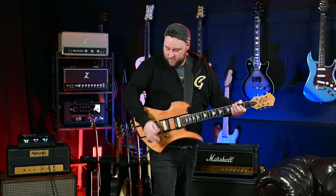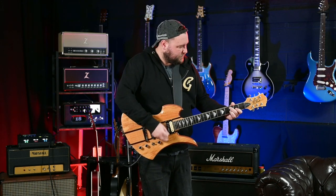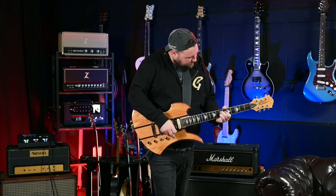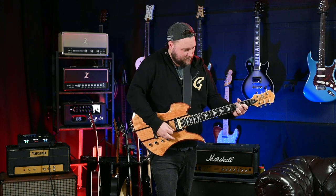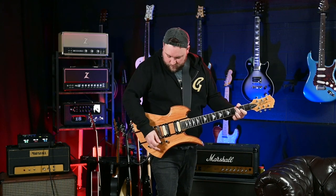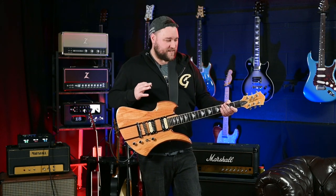Sounds a little bit flat to me. Let's go to the neck — again, just a bit fluffy, a bit flat. Let's roll the volume off and see if it cleans up. Not overly. It's not the best sound in the world; it's still perfectly usable, but just not the most dynamic.